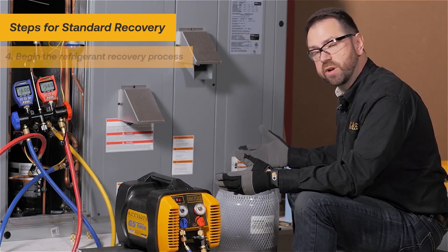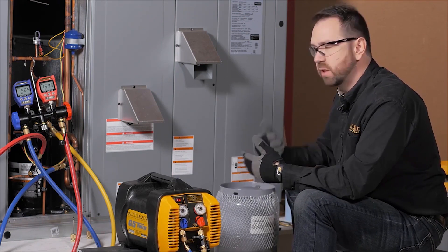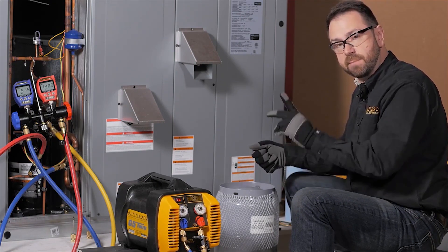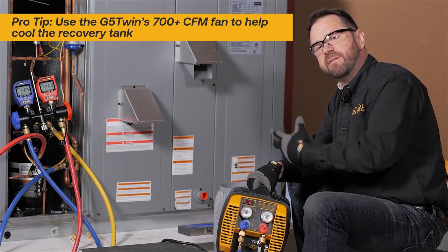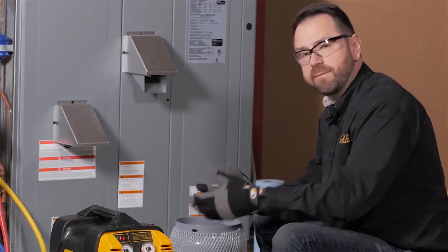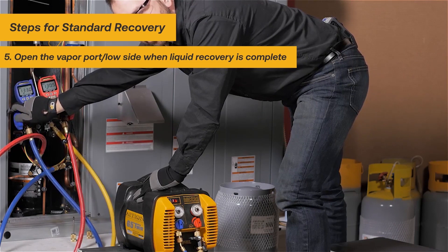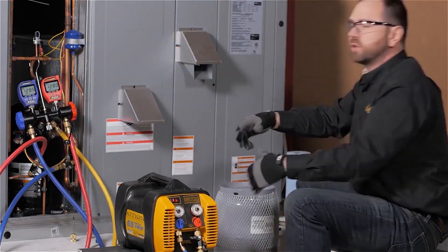You'll notice that while we're moving refrigerant pretty quickly — already two pounds in just a few seconds — the machine is not noisy because we've removed all the restrictions. As you get the liquid out of the system, you'll soon have vapor, and that's the point at which refrigerant recovery starts heating up the tank. You can use an ice bucket, a wet towel with a fan, or just use the G5 to blow its fan around the cylinder to dissipate extra heat. Overall, because we've opened up the process, the tank is going to stay a lot cooler than you might expect. At a certain point you'll open up the vapor port to pull from both sides of the system at the same time to fully complete the process.